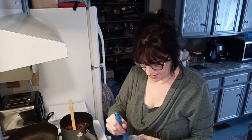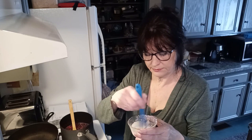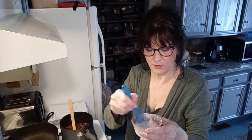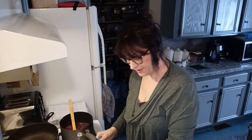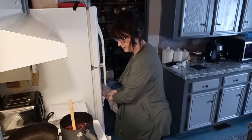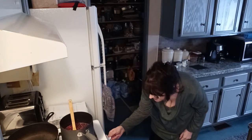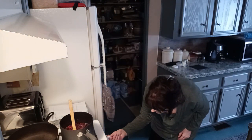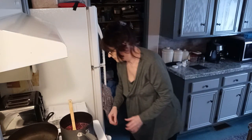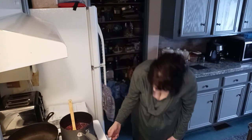The recipe didn't call for cornstarch, but just in case I need to thicken it, I put a couple tablespoons of cornstarch in a bowl with a couple tablespoons of cold water and mixed it up. I'll add that if I need to thicken up this berry sauce. So I'm going to turn up the heat and cook this pretty much constantly.